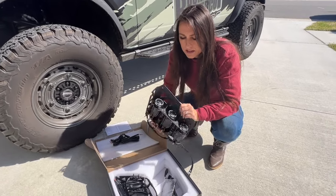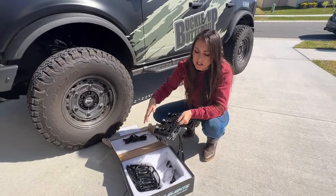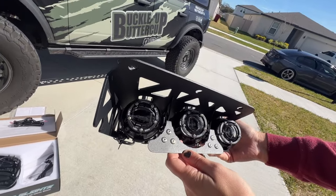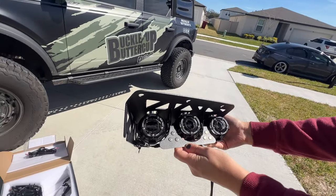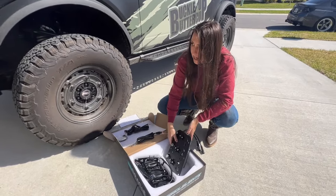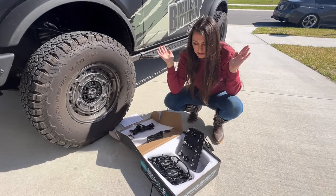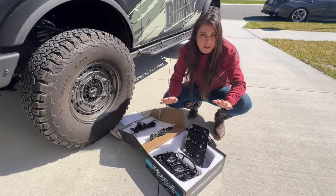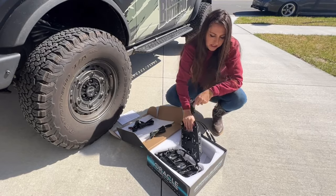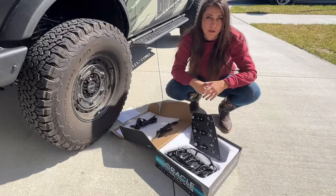These fog lights are made for the modular bumper, so they're going to be really easy to install into the bumper. If you don't have the modular bumper, these are not going to work. But before I start installing these, I do need to take my Luminate 5 lamp fog lights out. I'm still very satisfied with them, but I've got to keep bringing you all the content about the Bronco stuff. We're going to give these a try and test them out so you can see what you'd be getting before you purchase.